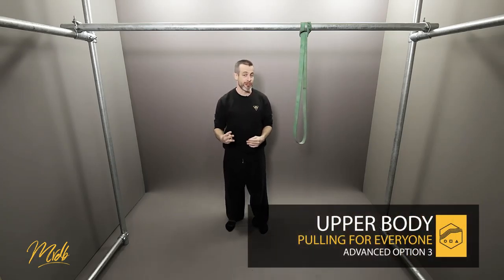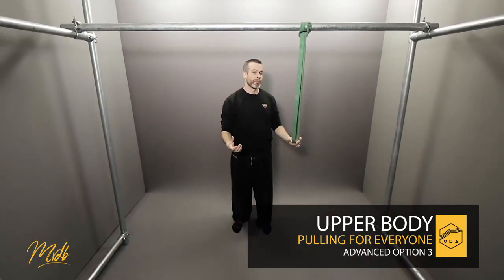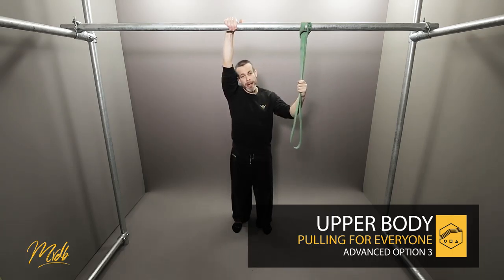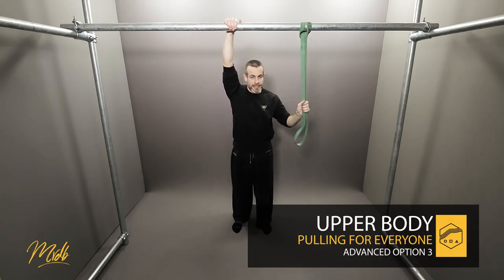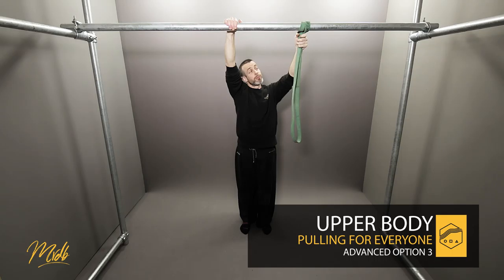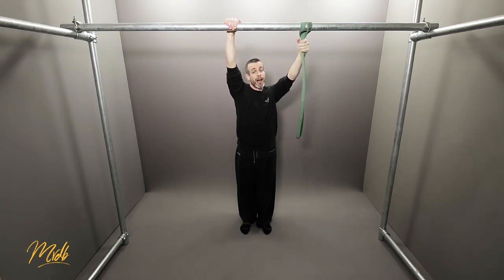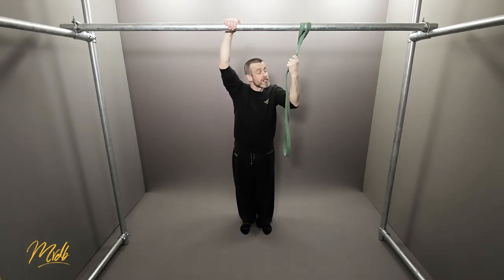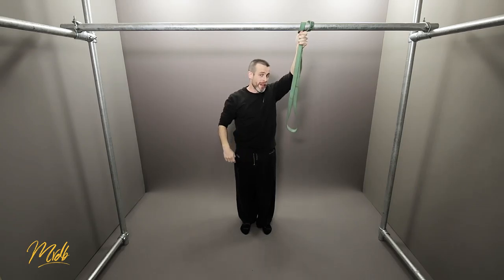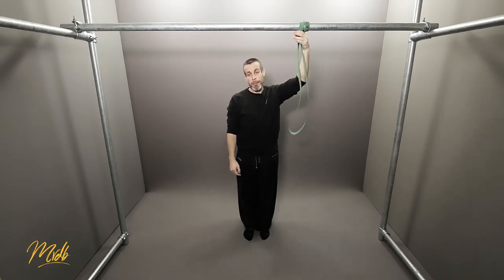Welcome to advanced option number three — we're going to be looking at the one-arm pull-up. We'll be placing one hand onto the bar and the other hand on the band at different heights. The height is going to determine how hard or easy this exercise becomes. To make it as easy as possible, you're going to grip towards the top of the band.